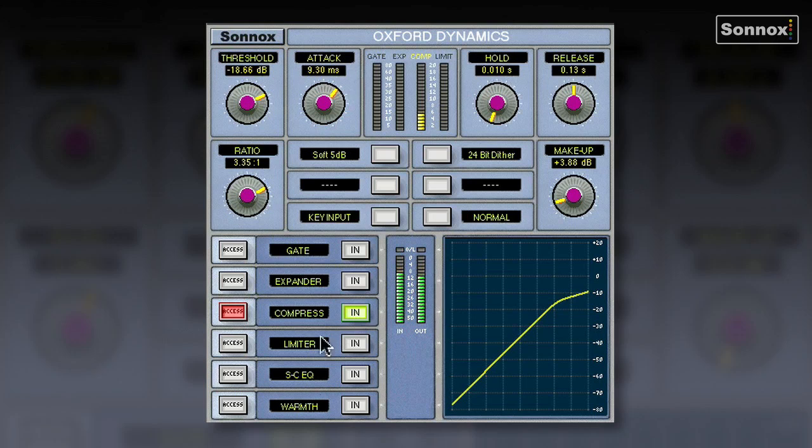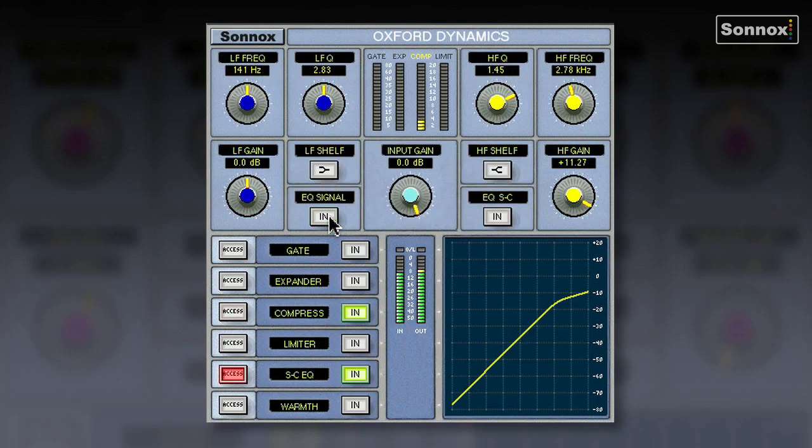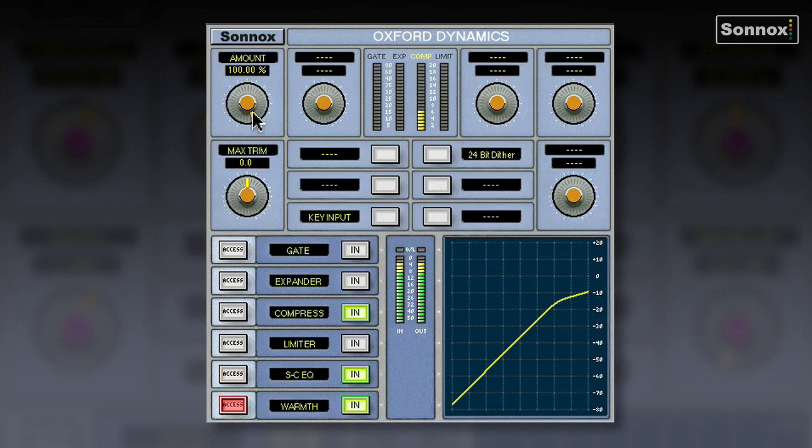Now we want to brighten the strings up a little bit. I mentioned the sidechain EQ earlier — it can be used to key the gate or the compressor, but I can also switch it into the signal path. I'm using this two-band parametric EQ and the high frequency to brighten up the strings and give it a bit of a twang. With it off it's slightly dull — and back in, you can hear the strings. And for finishing touches, I'm adding the warmth control at 100%, which you can already hear gives it that depth.